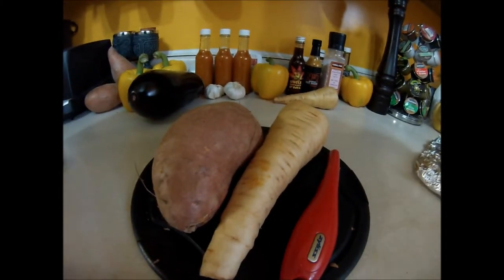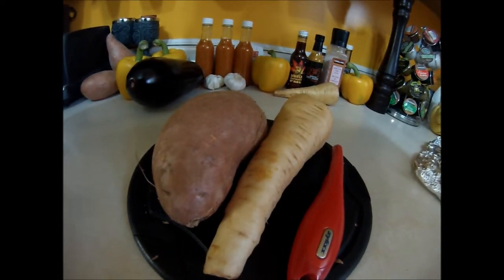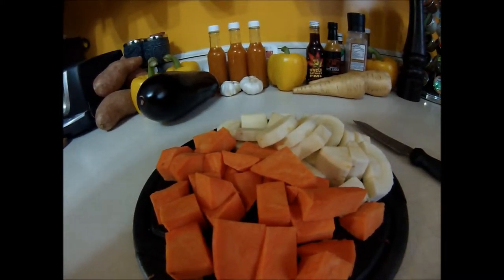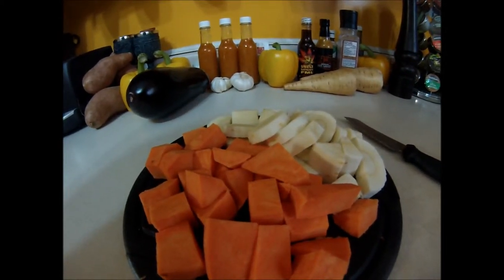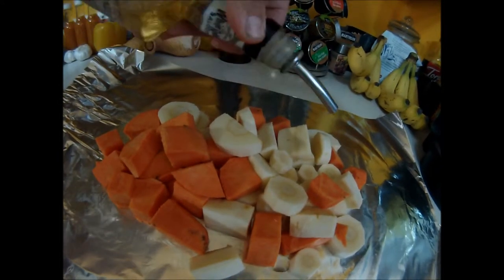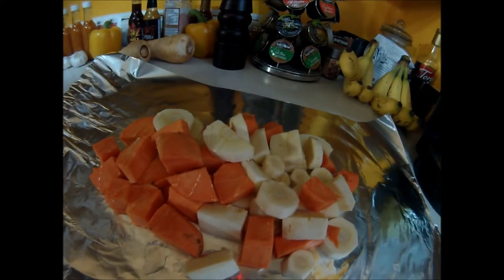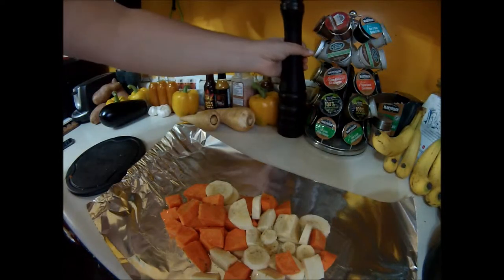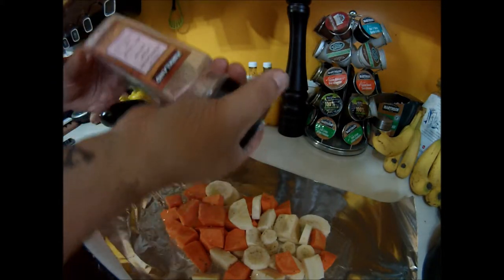First we're going to take a sweet potato and a parsnip, peel it, and chop it up into little cubes. Now we've got our sweet potato and parsnip all chopped up. We move them into some foil and drizzle a little bit of extra virgin olive oil over it, then add some ground pepper and just a little bit of Himalayan sea salt.